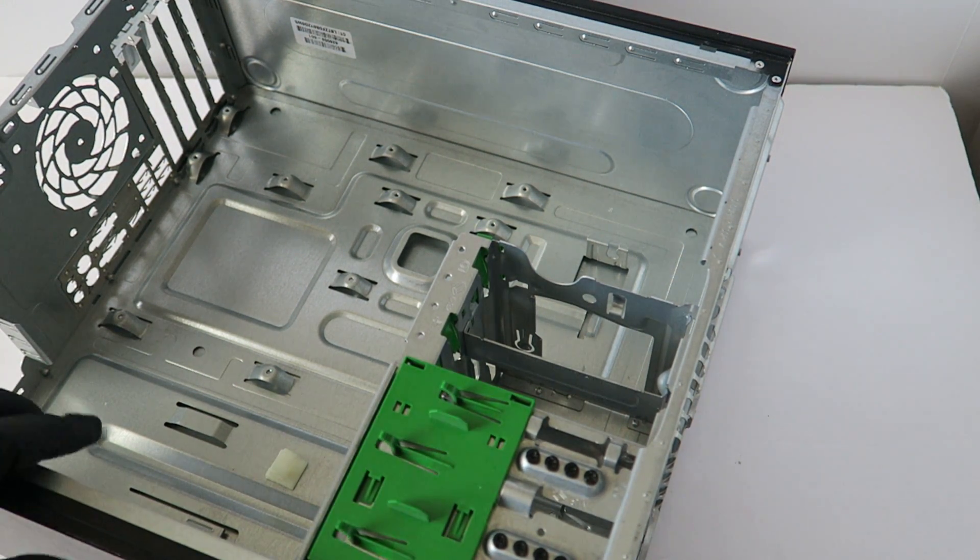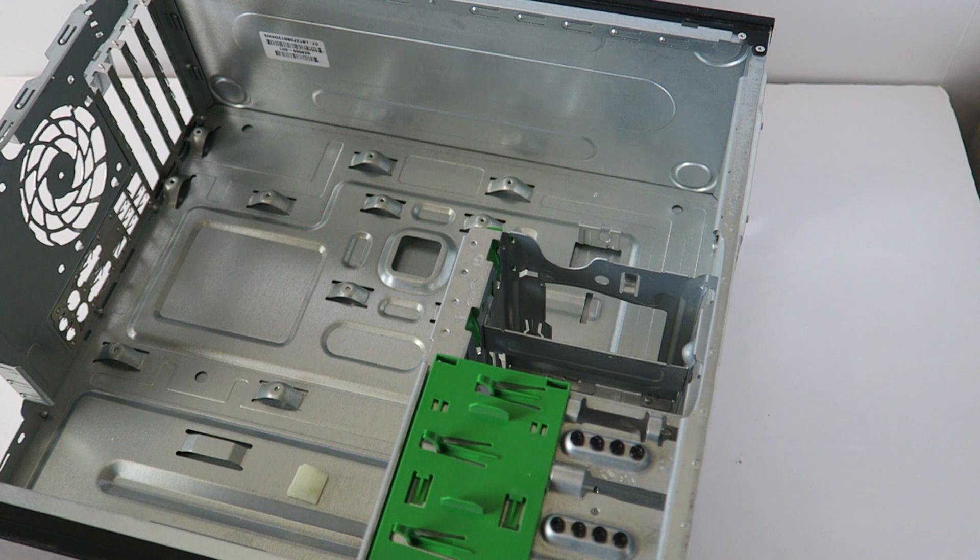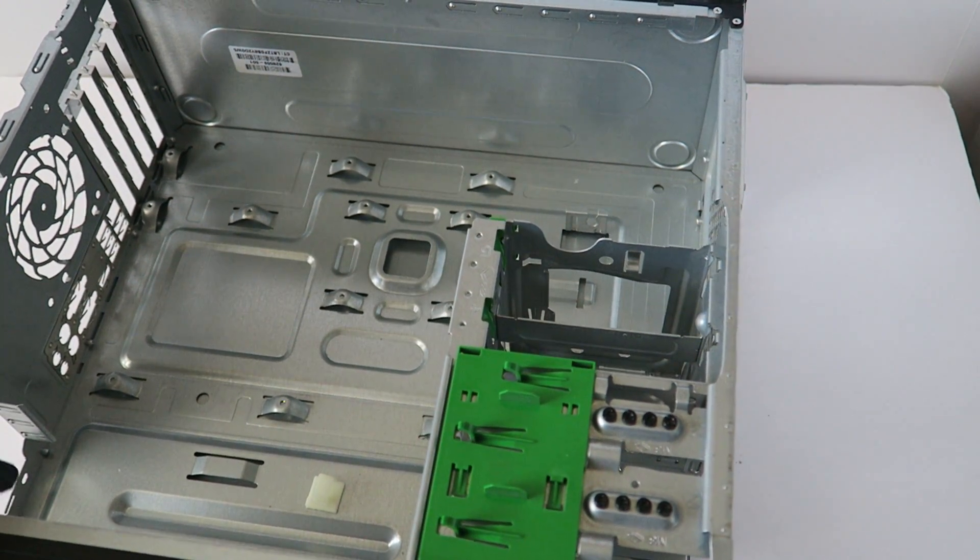See you guys — this would be the end of the video. This is for the HP Compaq 6200 Pro. Thanks for watching. Bye.